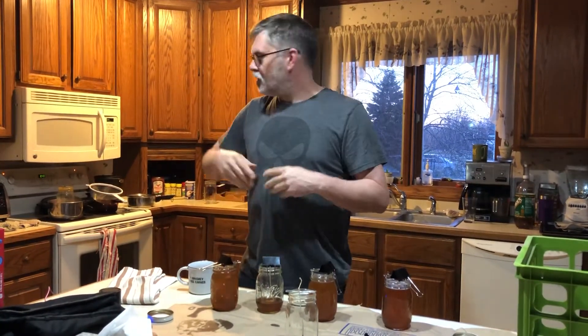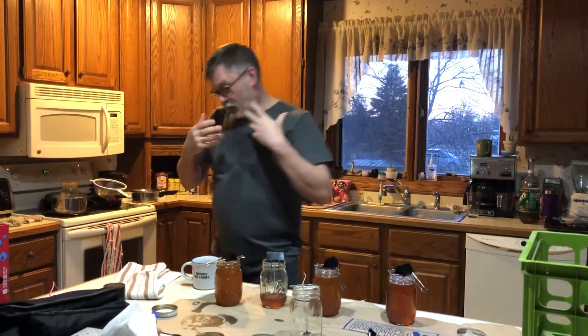What we have here are bacon grease candles. I've been wanting to make them for years after I saw some crazy Etsy post, I don't know, four million years ago.